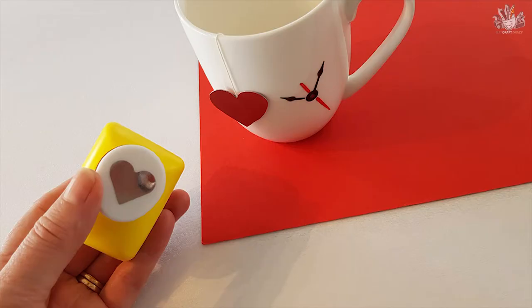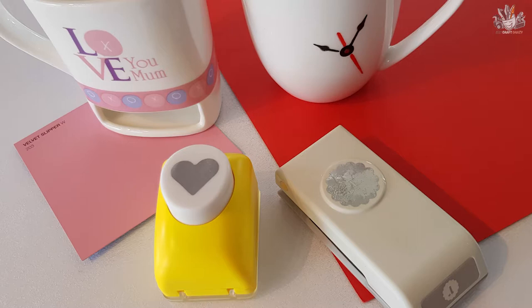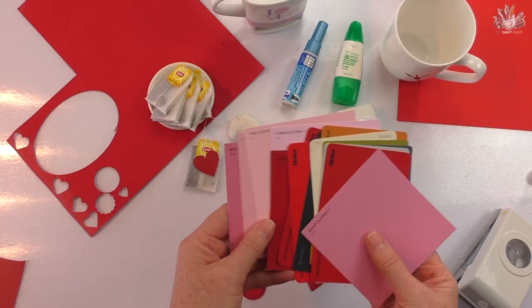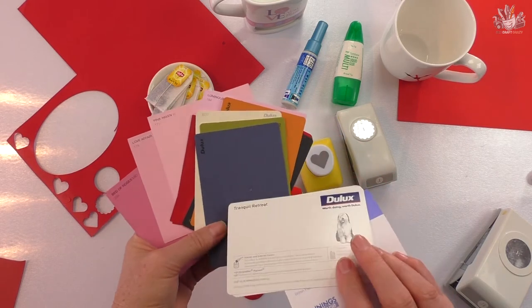Hi, I'm Donna from Art Craft Crazy and today I'm going to show you how to make these simple little tea bag tags. I've used embellishments and these easy-to-get paint samples.